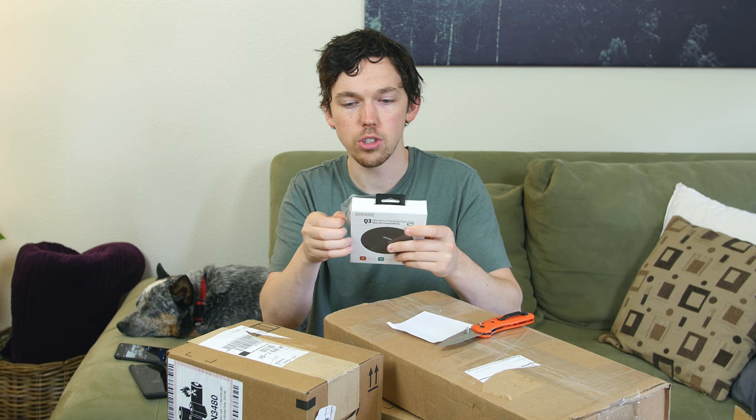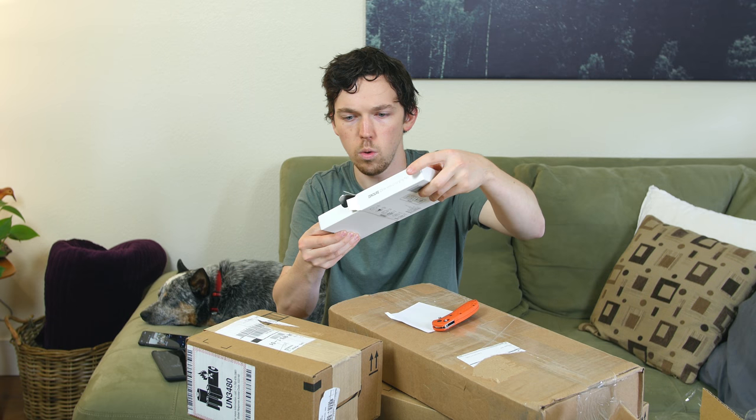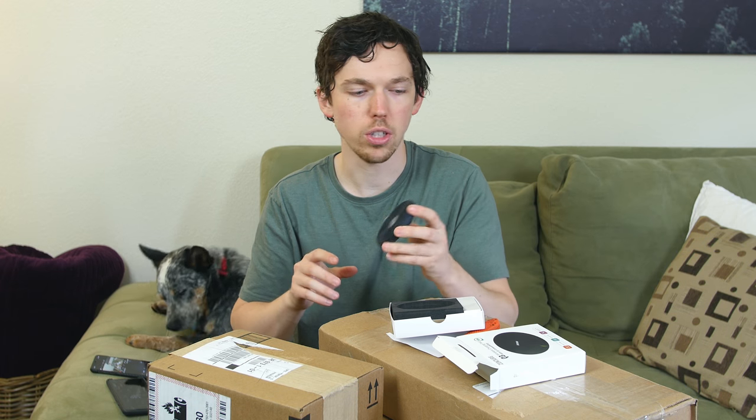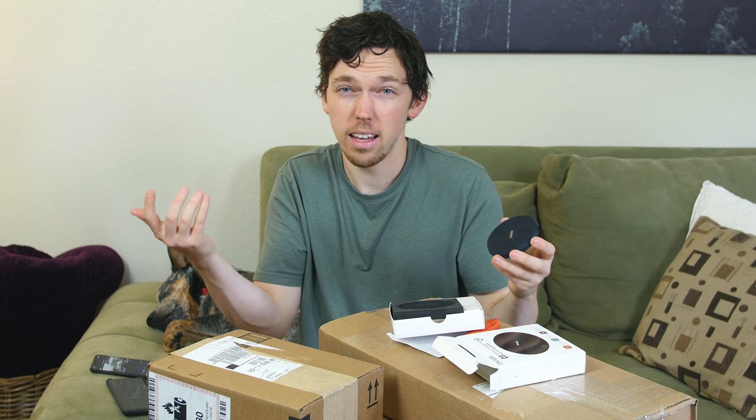Zendure wireless charging pad with Qi compatibility. This looks like a pretty standard Qi wireless charging mount — it's 10 watts so it will charge your devices fast. This is the Zendure 10-watt fast-charging wireless charging pad. It has an anti-slip texturized surface, which is nice. It uses a micro USB charging cable. It's made in China and I can't imagine this costing too much, so if you're looking for a wireless charging pad, check out the link in the description.